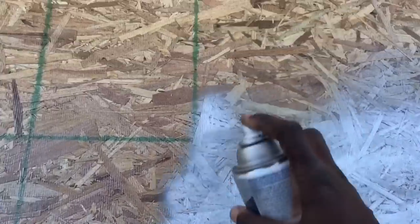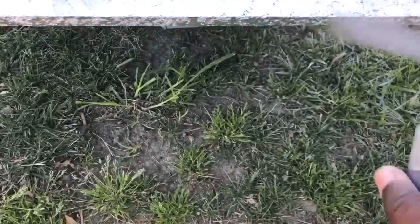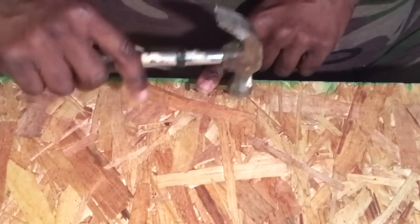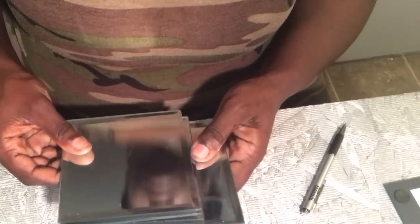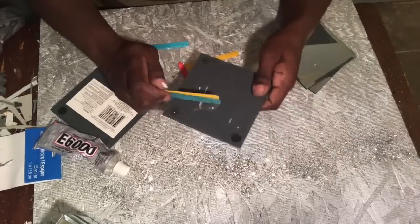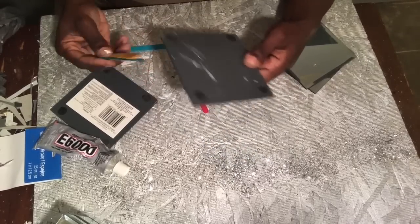Now I'm taking this silver spray paint and making sure that I cover up the green, whatever that is that they put on it at Lowe's. And I am taking the time to add this piece on the back. I'm going to be using this to hang the wall art on the wall, but I want to do that first so that it doesn't interfere with the project later.